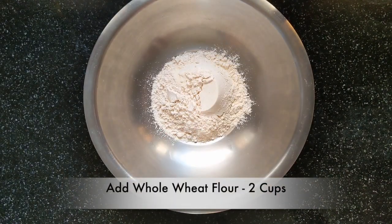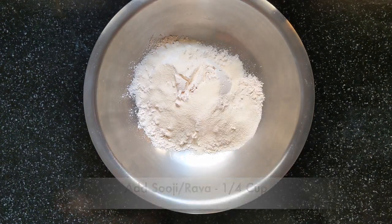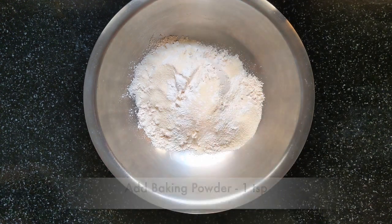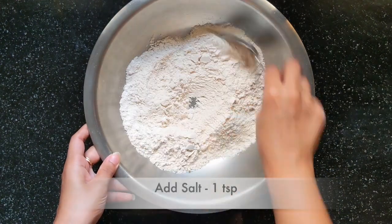Let's get to the recipe now. Take 2 cups of whole wheat flour in a big bowl. Add 1/4 cup of rava or sooji to give a little crispness on the outside of the naan. Add baking powder, some sugar, salt, and now mix all the dry ingredients together.